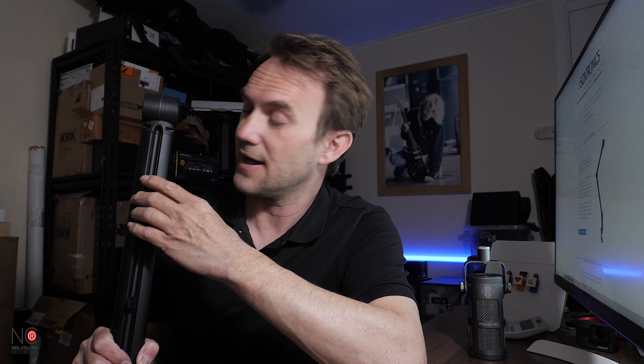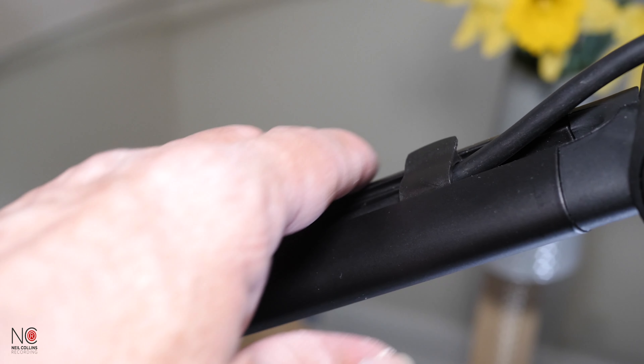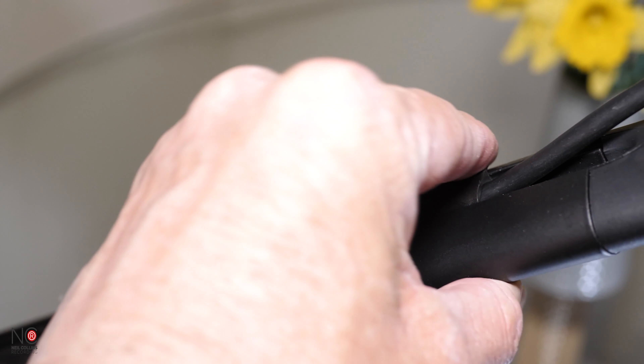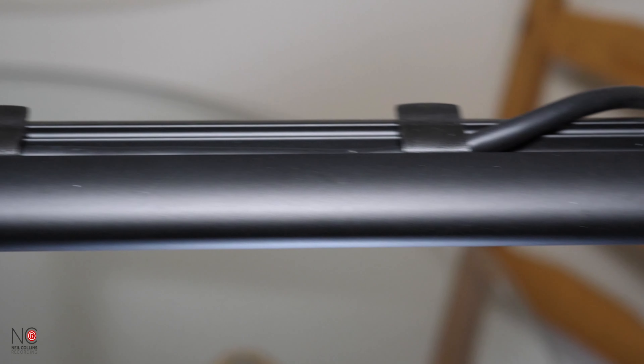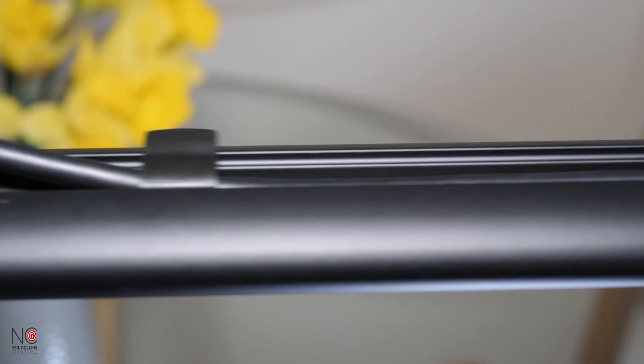Looking at what sets the Elevate apart from cheaper boom arms: there are no springs, so you're not going to get any nasty spring noises. There are three different plastic knobs so you can adjust the Elevate to whichever position you want the mic to be in — these just twist and tighten.